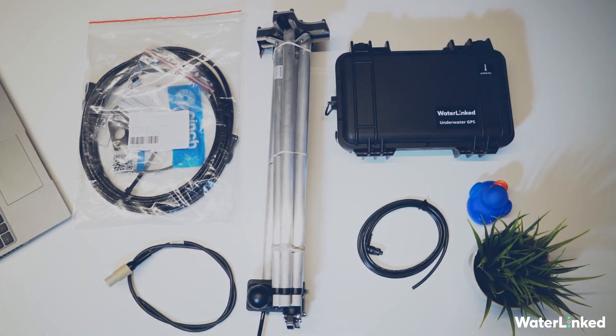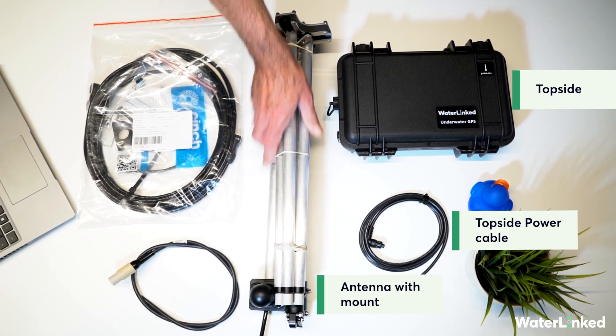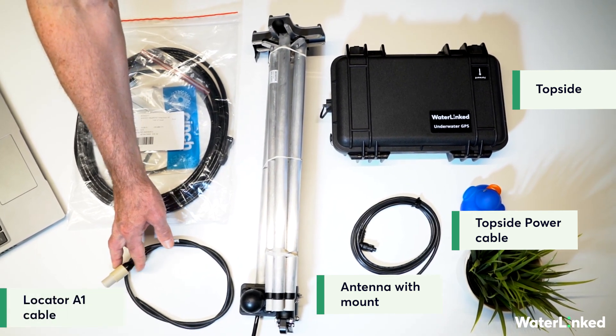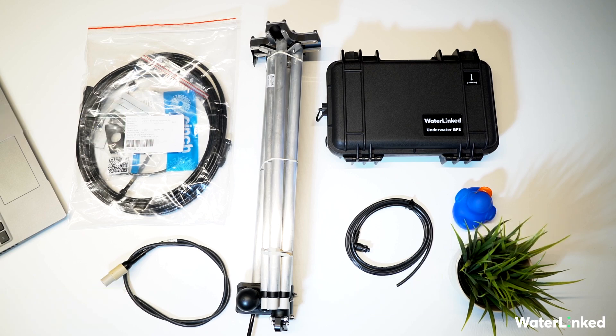Let's look at the parts we're going to use. First we have the top side with an open-ended power cable to attach to a suitable power supply, an antenna with the RAM mount attached for easy and secure installation, the A1 locator to fit onto the ROV, and finally the BlueROV2 integration kit. You'll also need a few Blue Robotics parts — find the details about them in the video description below.